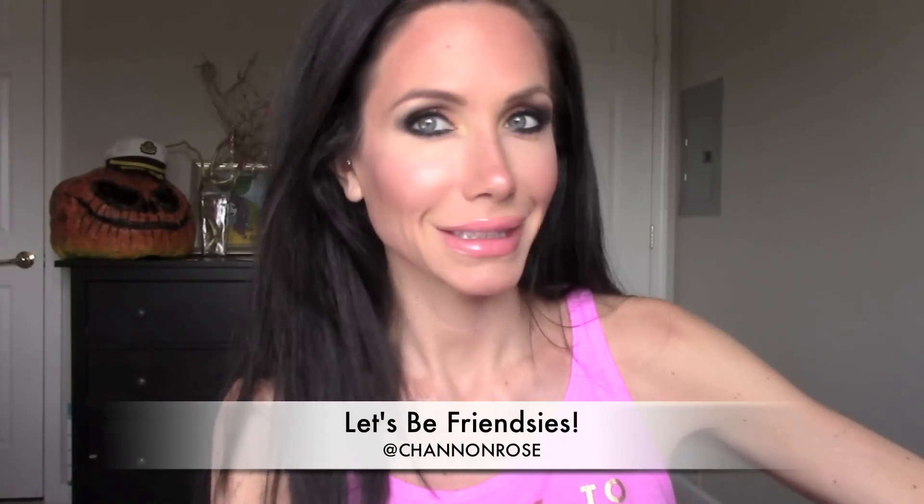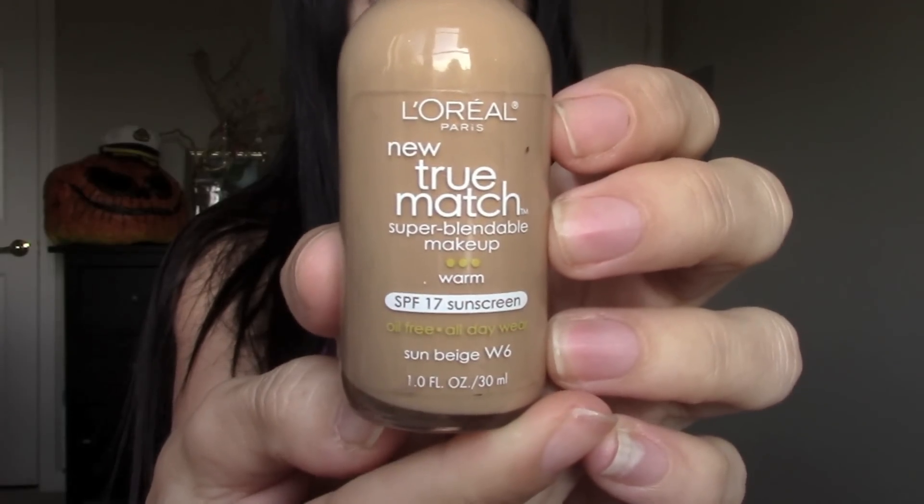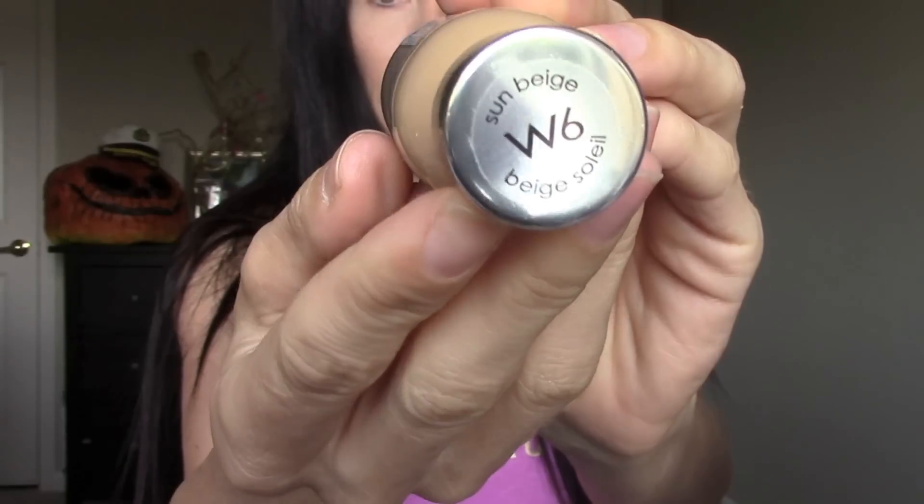Hey everyone, it's Shannon. Today I'm going to be showing you guys how to do this flirty fall makeup look. Starting out with a clean face, I went ahead and applied L'Oreal's True Match foundation all over my skin.